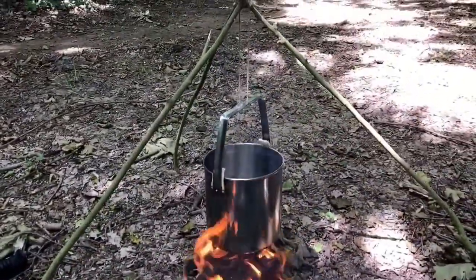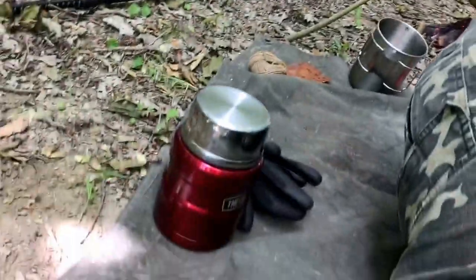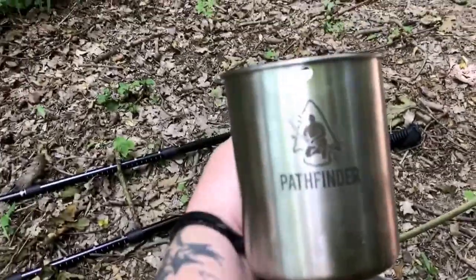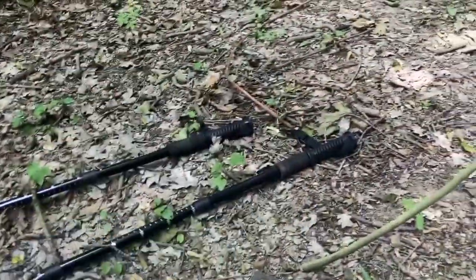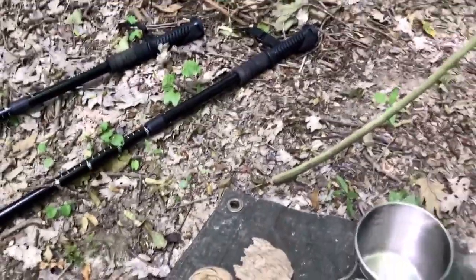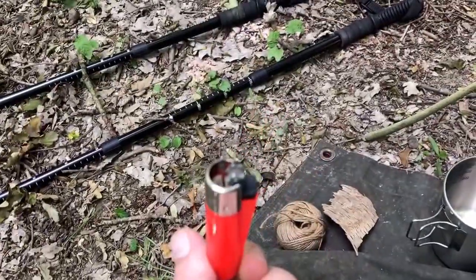Just warming up some water for a cup of soup, and a little flask there with some milk in it for tea. Today I have my Pathfinder cup - I absolutely love this cup, awesome cup. As you can see, yes I did use a lighter today.